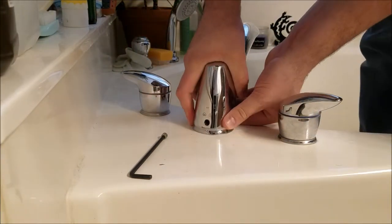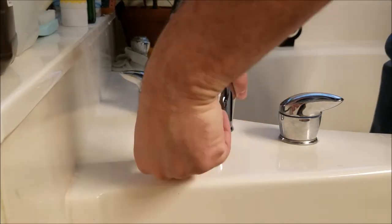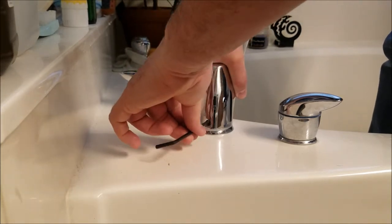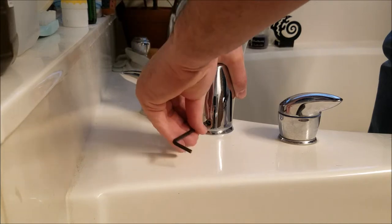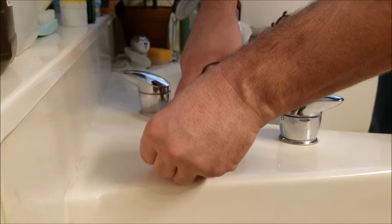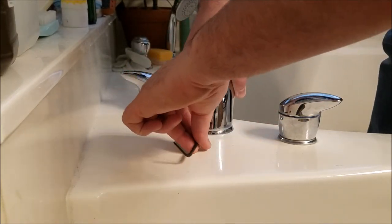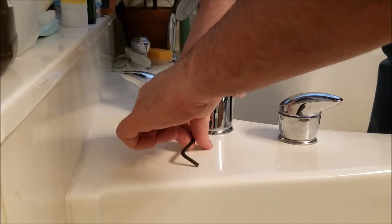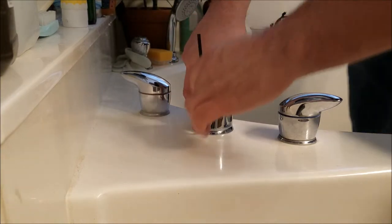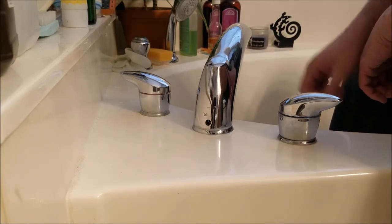Alright, so we're going to make sure that's firm down on there before we put that set screw back in. I can already tell it's further down because when I put it on, I was able to spin this completely around this allen key, to where I can't do that now. Now we're going to snug that up, and that is going to take care of the excessive rocking back and forth on this.